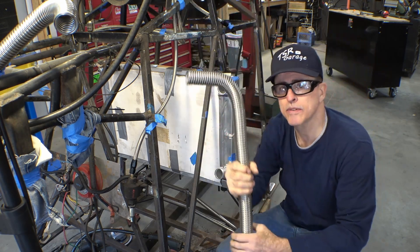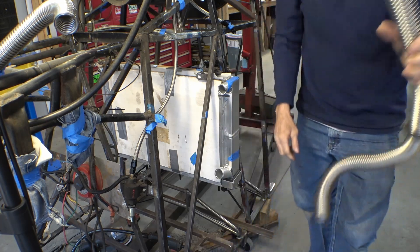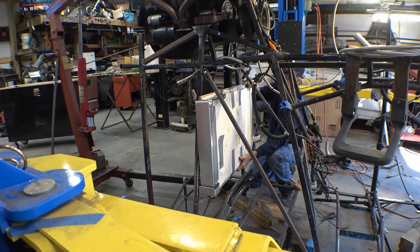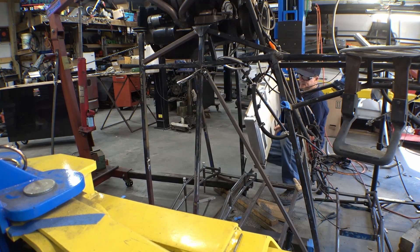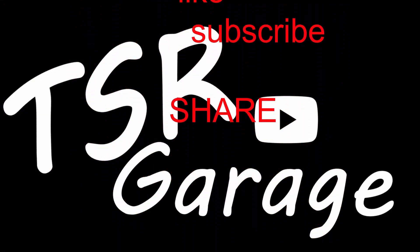Anyway, thanks for watching. Like, subscribe, share, and have a great day. Back, up, forward, down — hey, it came right out! Never doubted it for a minute. Like, subscribe, share, leave a comment. And as always, thanks for watching.